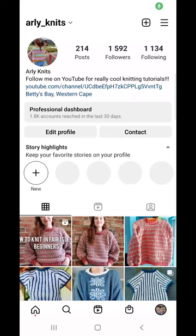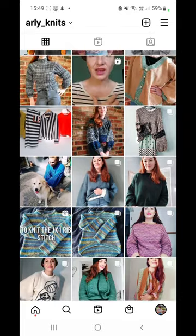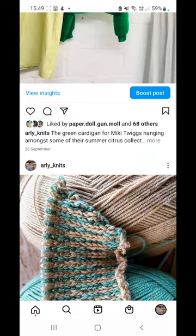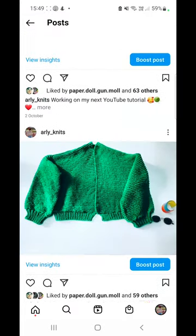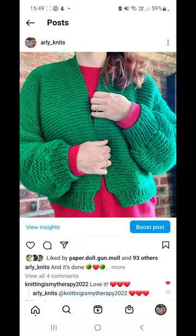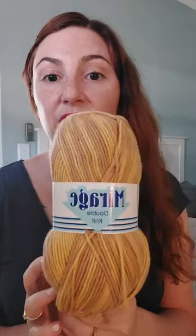Hello and welcome back to ArliKnits. I've been asked recently to do a tutorial on a little cardigan — a very easy, simple garter stitch cardigan. The cardigan in question is this one over here, and it's a really cool, simple, easy, breezy summer cardigan. I've chosen to do this in a different color, as that green was a little bit intense for my skin tone — that one was for a client.